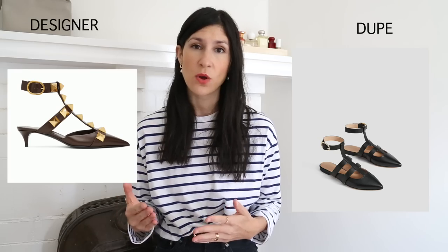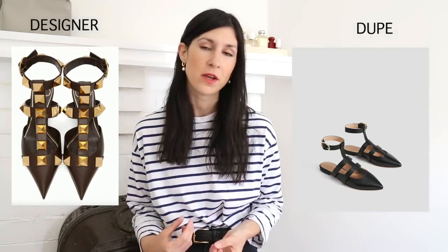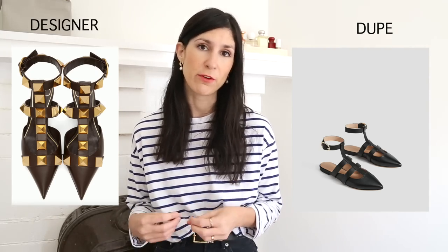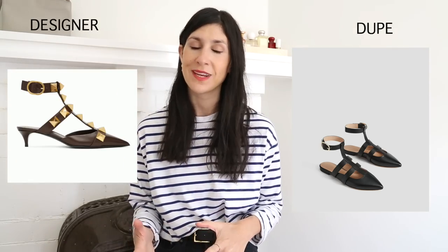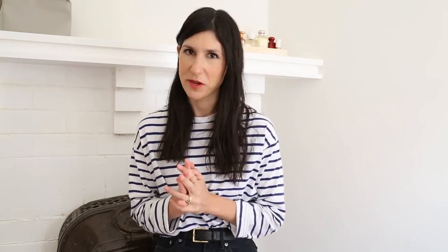Another shoe style from Valentino that I saw a really good dupe for are the new Rockstud sandals — the ones with really large pyramid-esque studs. These are the gladiator style that come up the ankle slightly. The brand doing a really good version is Witchery. These have no studs so they feel less costumey, but they have that gladiator component with the way the straps come up the foot. They're backless so you won't get any blisters on your heels.